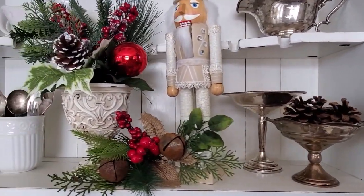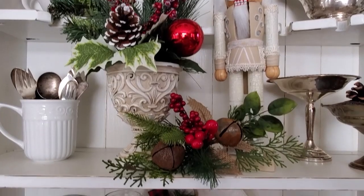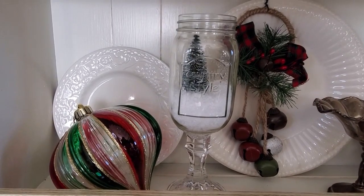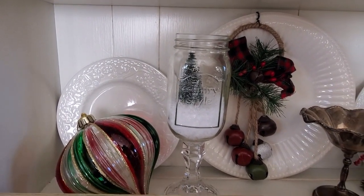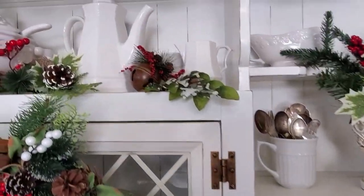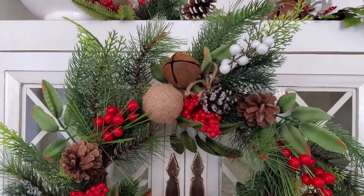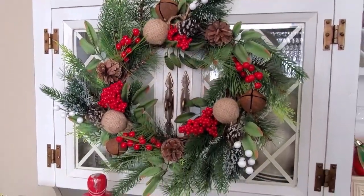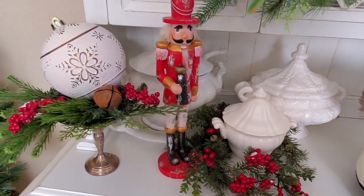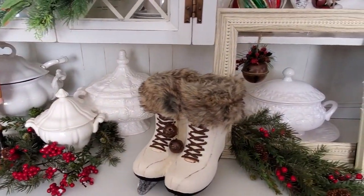I did add a few pine cones over in this little candy dish but I've left everything else the same. Down on this shelf I added one of those little redneck wine glasses that I got from Goodwill — I put some fake snow in there and just a small bottle brush tree. I really love this wreath that I got from Anise — that is definitely the perfect size for these doors. And I only just stuck a little bit of greenery around the soup terrains.